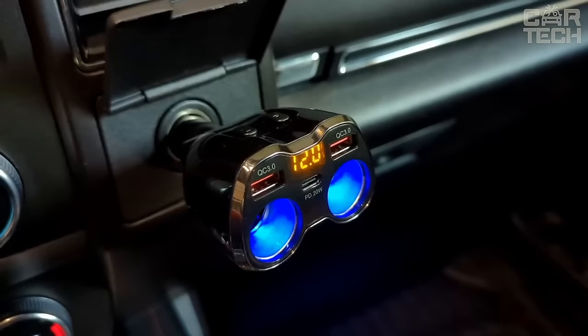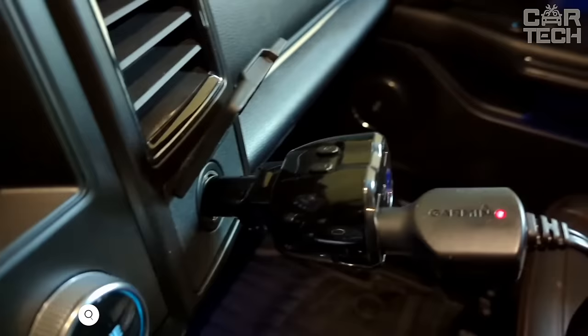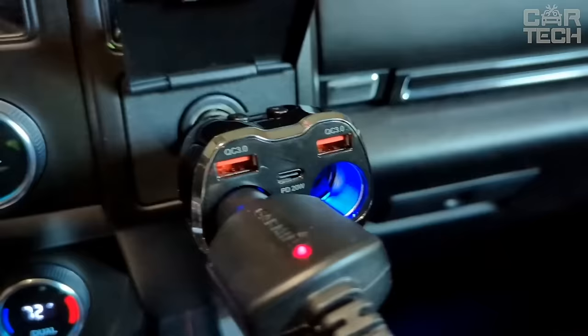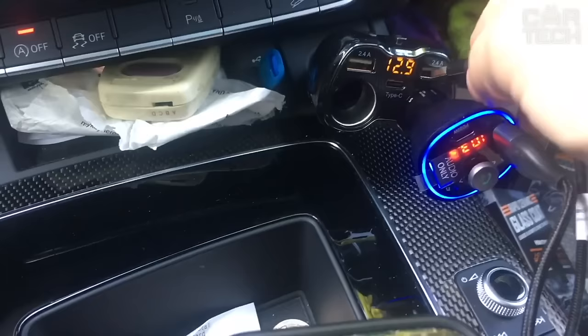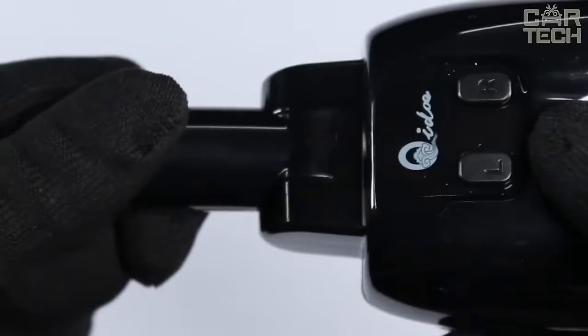The cigarette lighter splitter allows you to connect several devices in your car at once. It has two cigarette lighter sockets and three USB ports. The total power is 180 watts, which is enough for simultaneous operation of various car electrical devices — DVRs, navigators, refrigerators, and much more. For fast charging of gadgets, there is a USB-C port with 20 watts of power and two Quick Charge 3.0 ports. All three USB ports can simultaneously charge devices with a total current of 7 amps. The display shows the onboard voltage; if it drops below 12 volts, a warning lights up. Built-in 15-amp fuse and protection against overheating, overvoltage, and short circuit ensures safe operation.